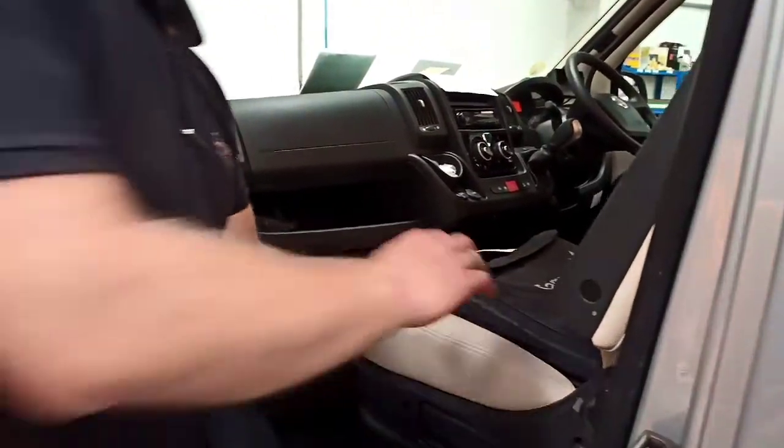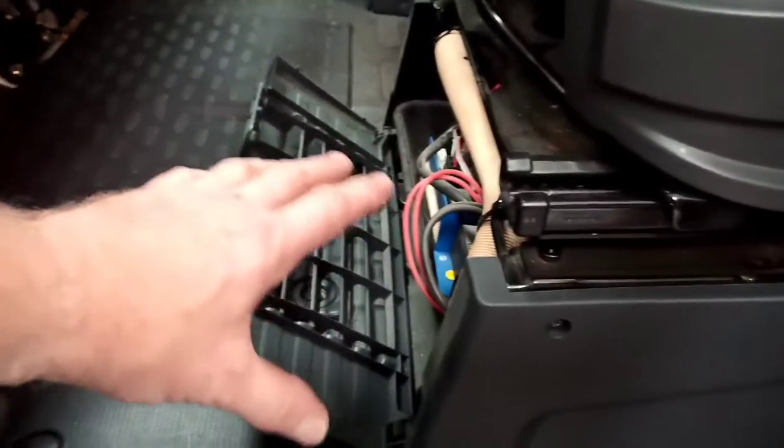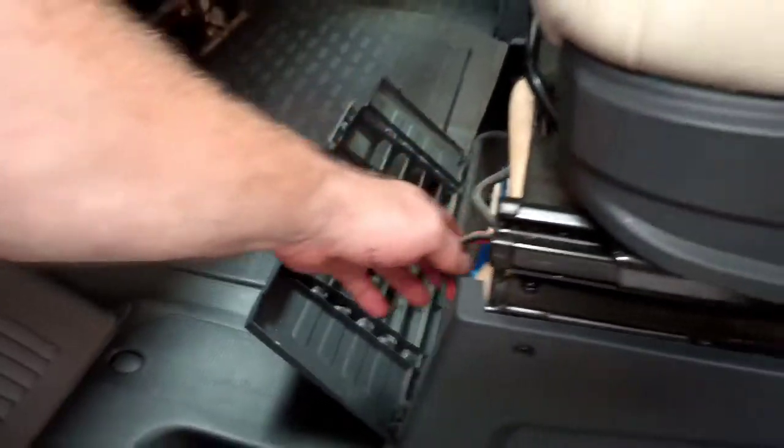All your fuses and everything for the vehicle are all in here, along with your solar panel regulator. Hopefully you won't have to do anything with any of that.